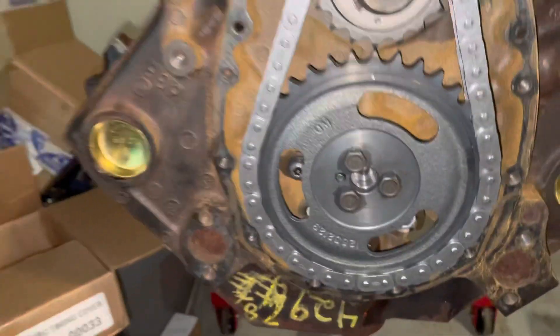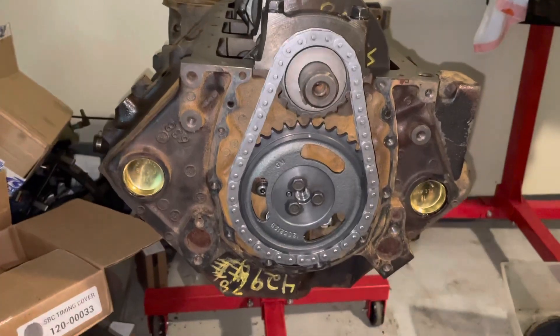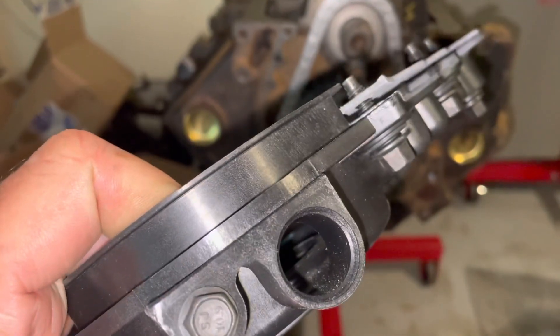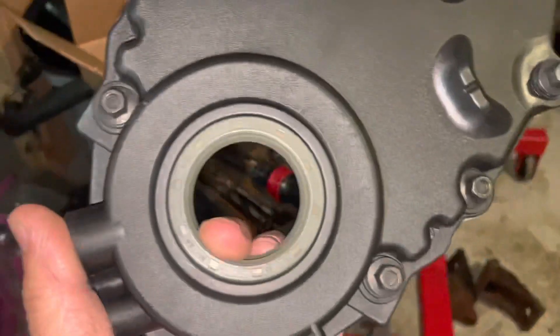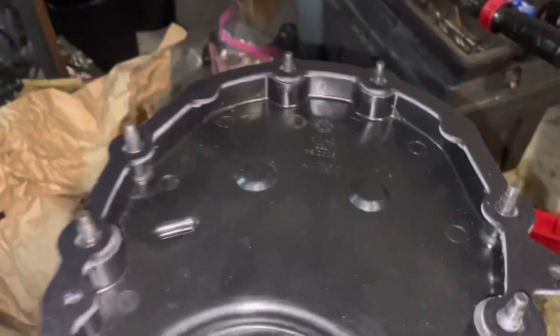The reason is this engine has multi-port fuel injection and it uses the crankshaft position sensor for that. So you've got to have this hole right here for a crankshaft position sensor on your timing cover.